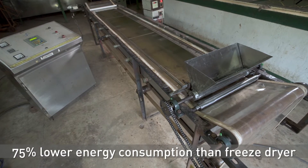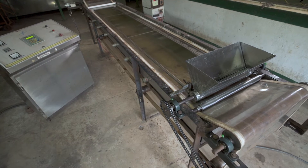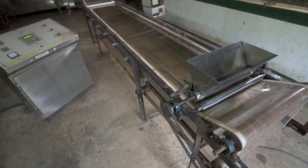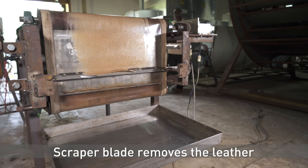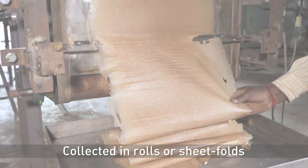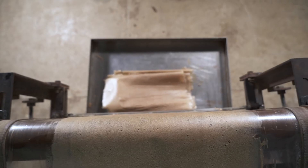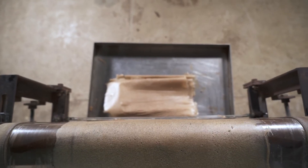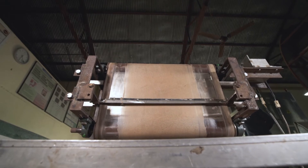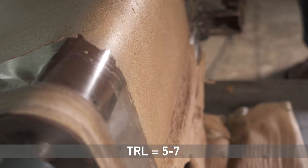Studies show that RW drying uses 75% lesser energy than freeze drying to produce a similar level of quality. Finally, the scraper blade removes the leather and it can be collected in rolls or sheet folds. The prototype continuous RW dryer is in its final stage of development. The working and effectiveness of the dryer in drying fruit puree have already been tested. Accordingly, the technology readiness level, or TRL, is in the range of 5 to 7.